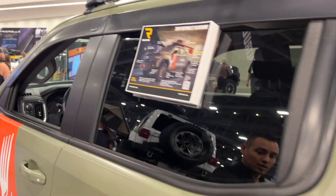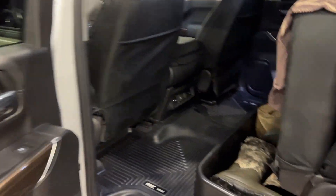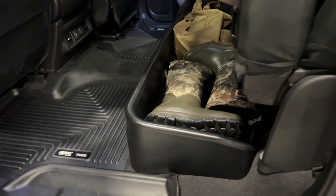On the back seat, there's more of the Husky X-Act Contour mats as well as the Husky Liners gearbox.